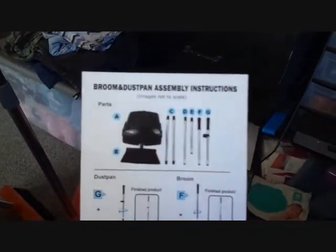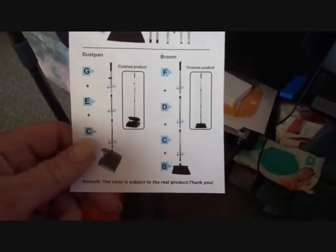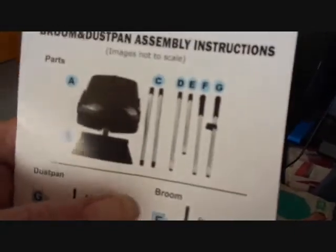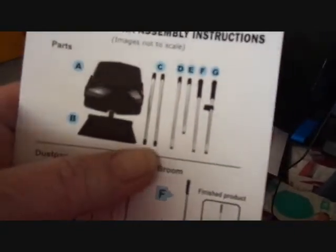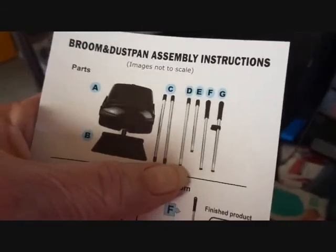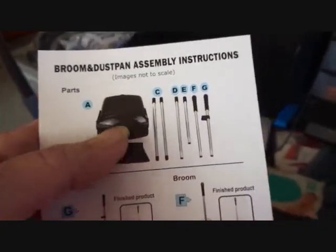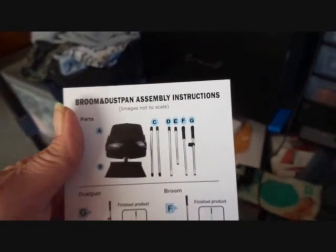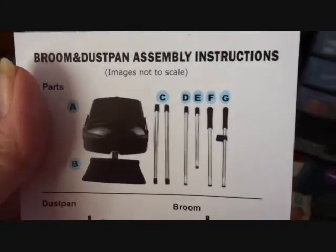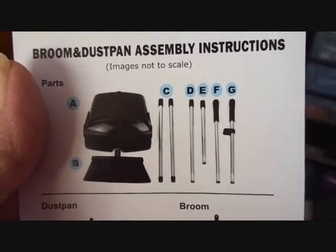Another thing I did notice is on the broom poles — these two, one each goes to the broom and the dustpan — they have plastic ends. And then the one that goes to the broom has a metal end, and I'm not sure of the purpose of that. I put it together the way they show. Just know that there's one that has a metal end and one that has a plastic end for the broom.